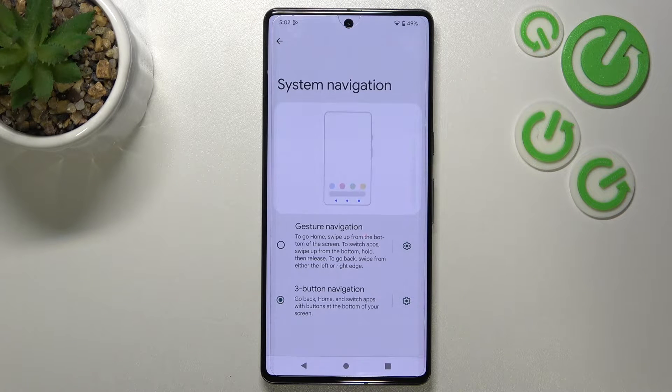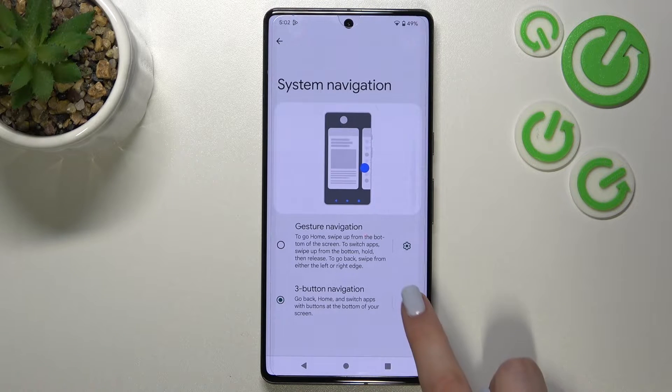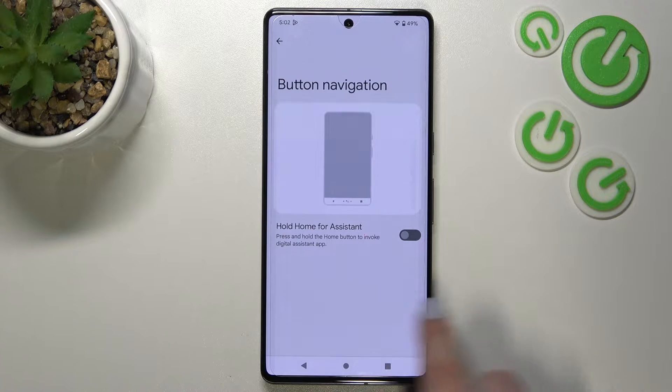Before we tap on gesture navigation, a quick disclaimer: if you want to stick with the three-button navigation you can enter the settings here and customize it — so you can hold Home for assistant. You can turn it on or off. It's up to you.